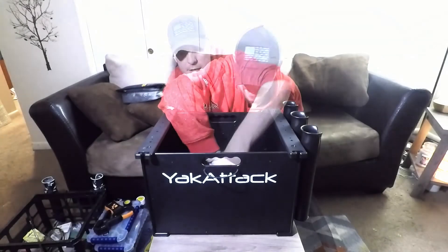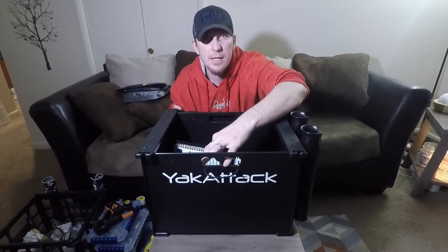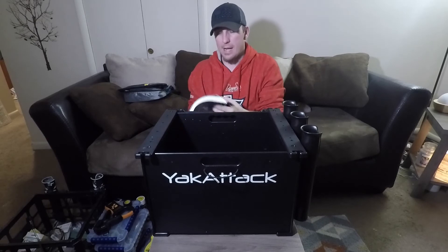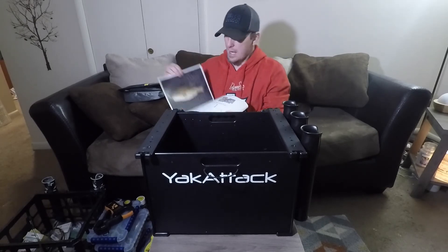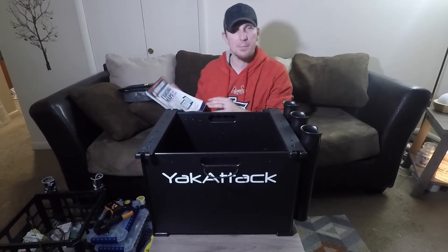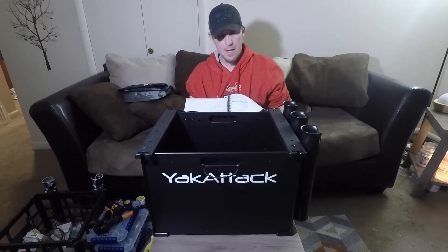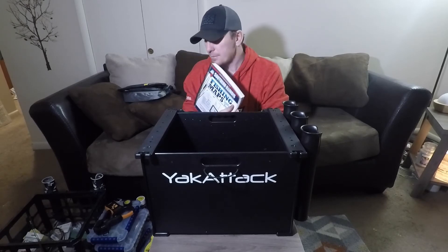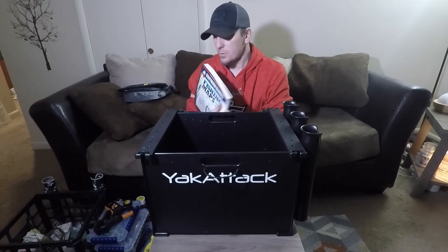I never go fishing without a book of maps. I've got a couple different books — this one is a Southern Illinois fishing maps guide and it's got information about all the lakes in my area. I always have this on hand — it's just a personal preference.